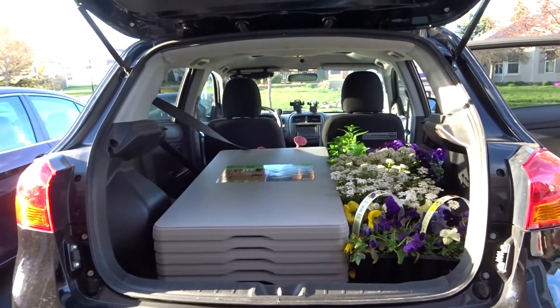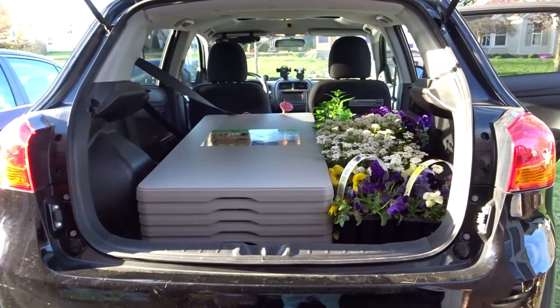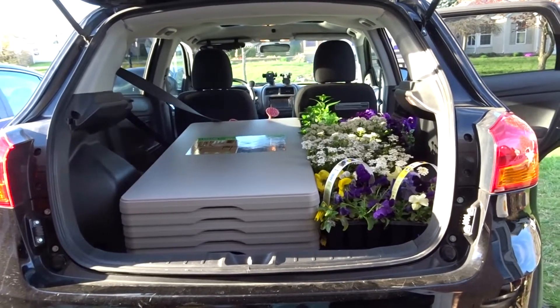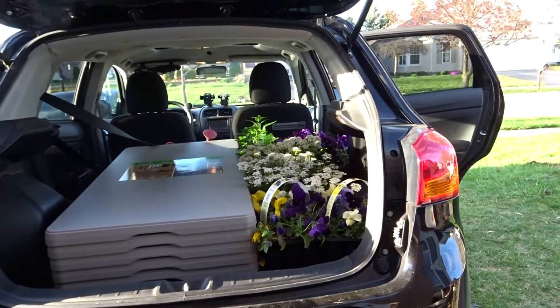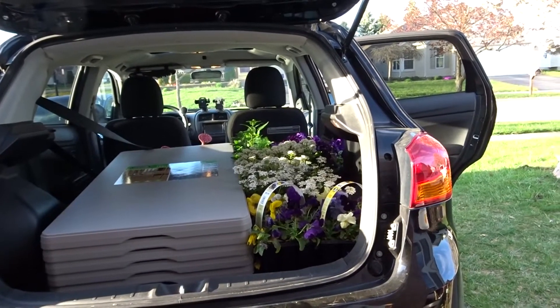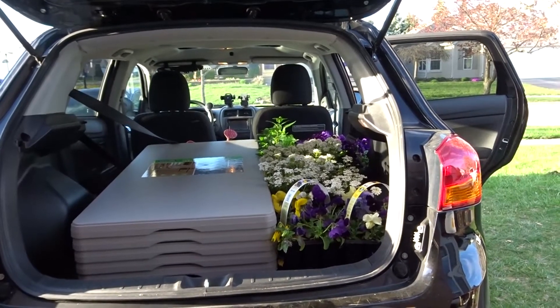I made another trip to Lowe's, which is not a good thing for me! I was going back to get these tables — they had a really good price on them — and I also picked up some flowers to get planted in my flower beds. I will show you what everything looks like when I get finished.